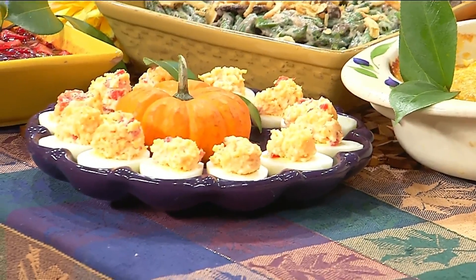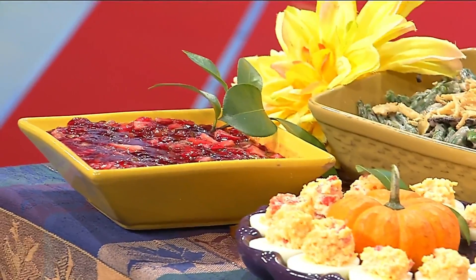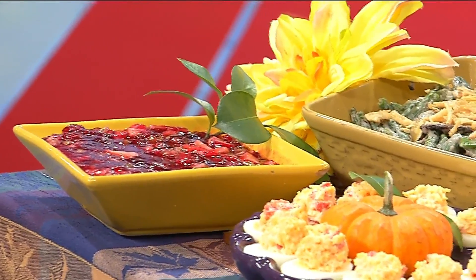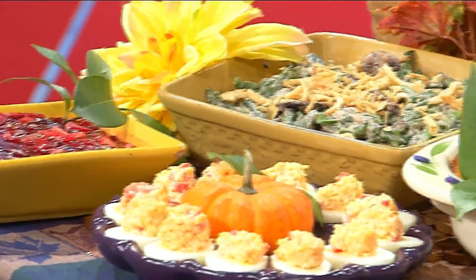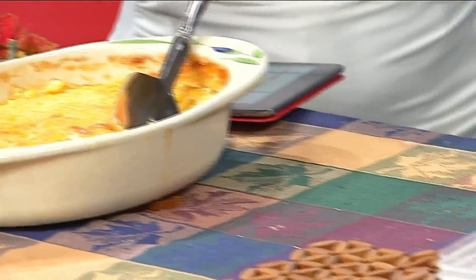The tip is also to get everything done ahead of time and then stick it in the oven — all these things can be put in the oven the next day. Thank you, Mary, we appreciate it. We had her website up on the screen for more information: VirginiaEggCouncil.org.